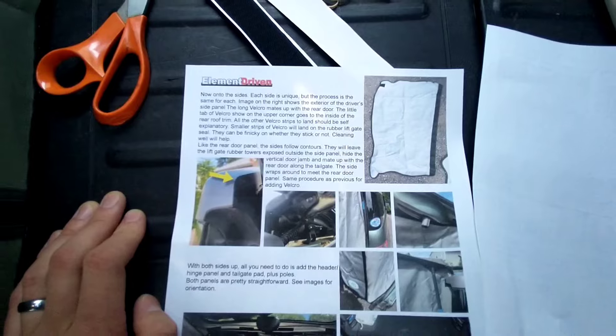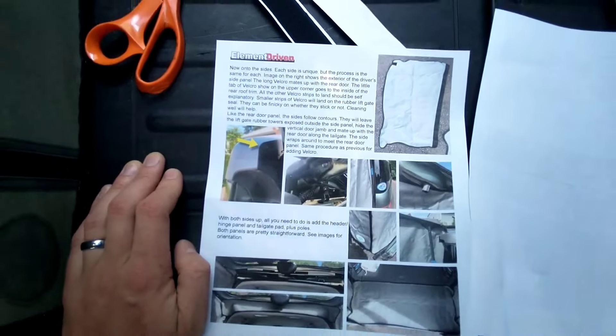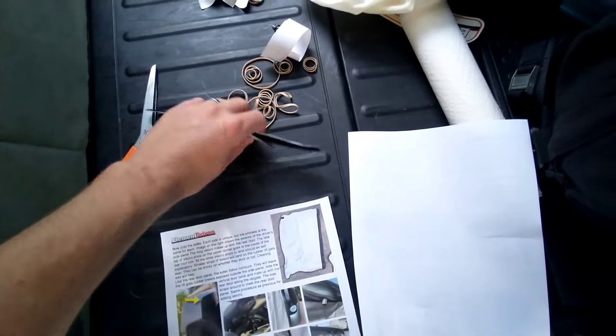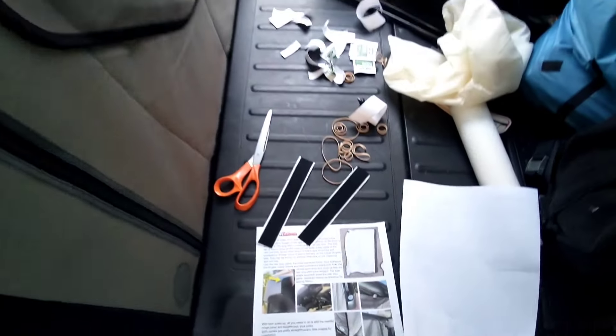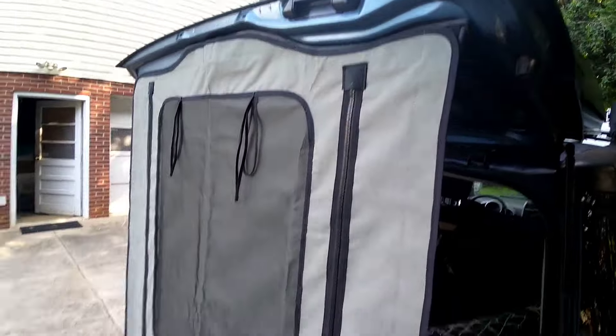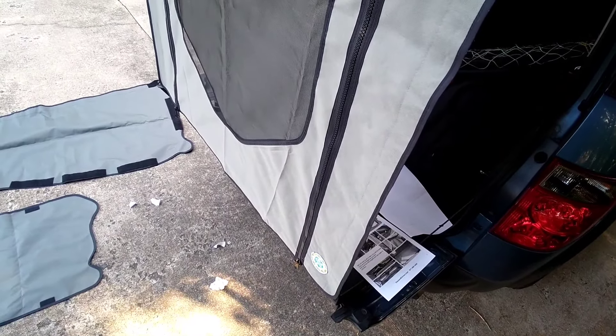The rest of the instructions basically say you should figure out how this works, which is true — it all does make sense. But I've been severely shorted on velcro. I've only got two pieces left. I might have gone a little crazy up top, but this is the part that's going to have most of the stress on it, so that stinks.